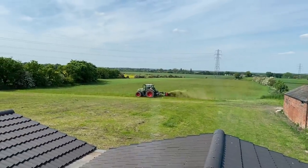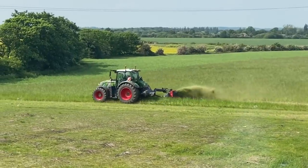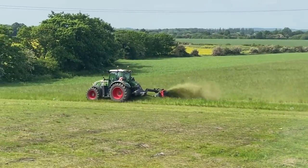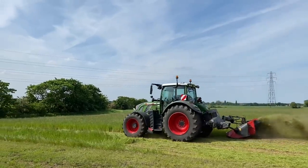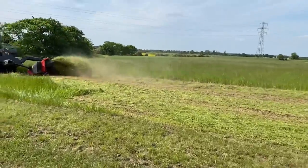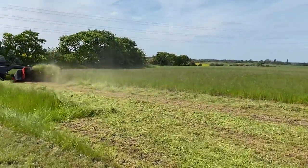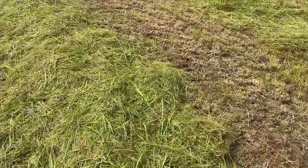Just doing a bit of rotary mowing there - that looks good - cutting the grass at the new farm. Tedding it now and we'll leave it to wilt. It's forecast we might get rain tomorrow.